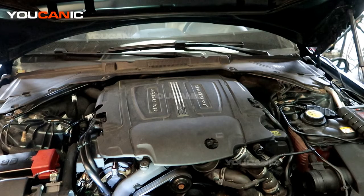Welcome to Ucanic. Today here on Ucanic we have a 2017 Jaguar XE. On this Jaguar XE we have a check engine light on and we are going to read our check engine code and see what it is.